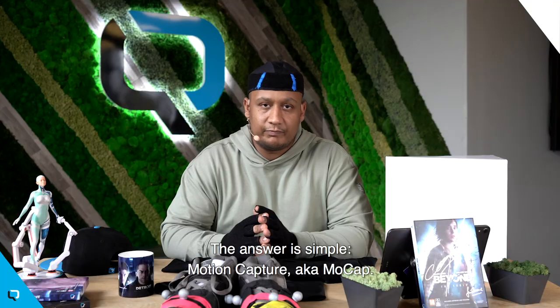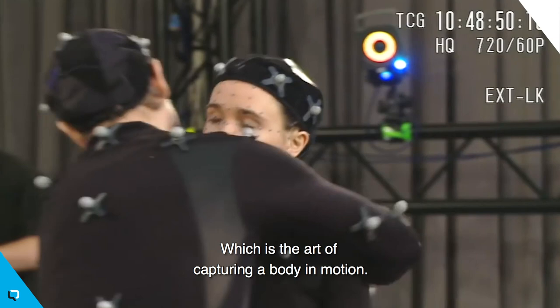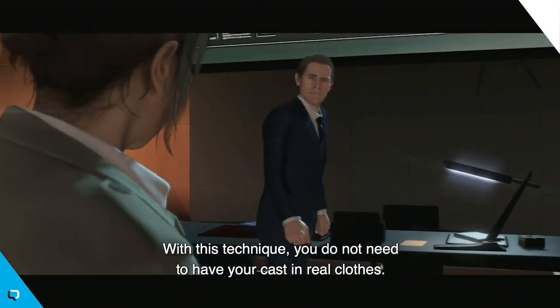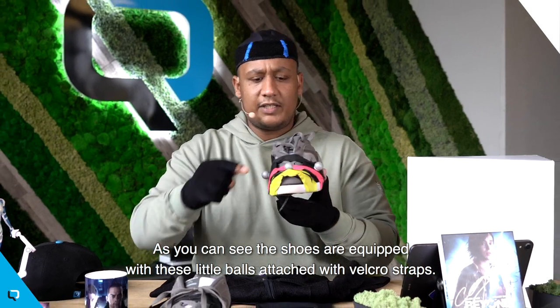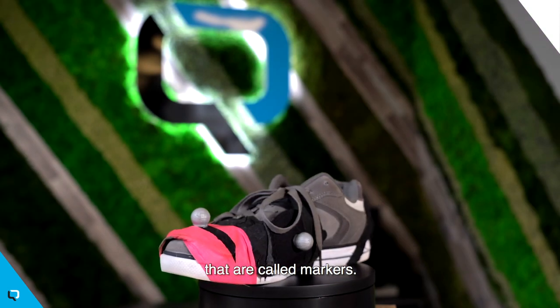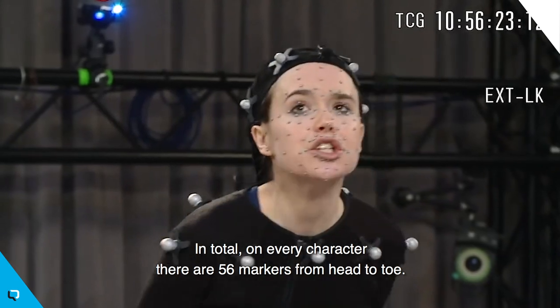But how do you go from wearing this to looking like this? The answer is very simple: motion capture, aka mocap, which is the art of capturing a body in motion. With this technique, you do not need to have your cast wearing real clothes — you just need those specific suits. These shoes are equipped with little balls attached with Velcro straps. They are called markers. In total, on every character, there are 56 markers from head to toe.